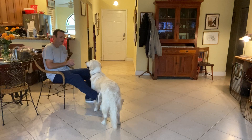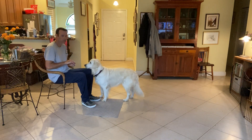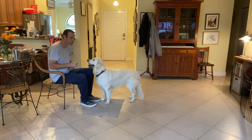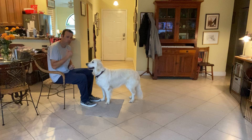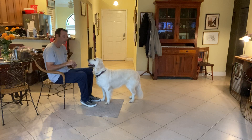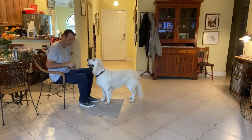Right now I'm going to work with Lulu on what's called a watch command, but really what I'm doing is just starting to teach her that looking at me is going to pay. This is going to help you out with distractions outside. It's also going to help out with the recall — so when we say her name, we get her to look at us more often. If we can get her to look at us, we're going to be much more successful in the things that we ask her to do.